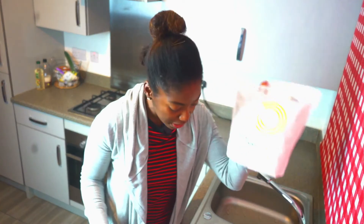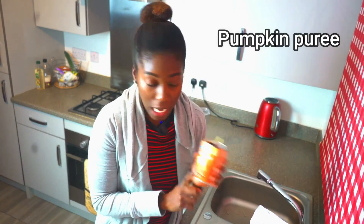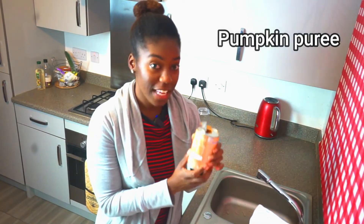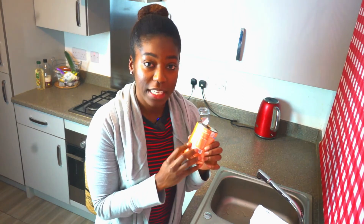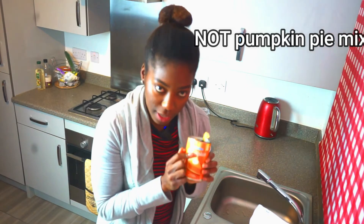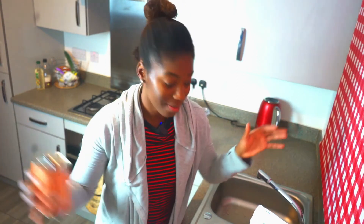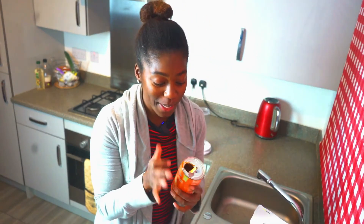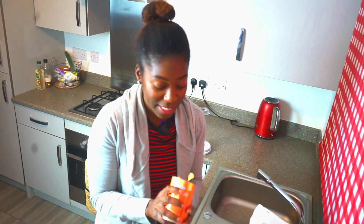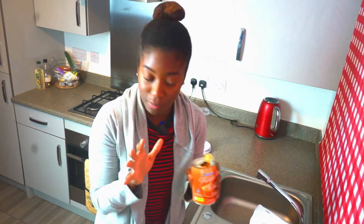The next thing is pumpkin puree. Be sure you're getting one that is fat-free — you don't want pumpkin pie puree. It should be 100% pure pumpkin; the only ingredient should say 'pumpkin,' the end. And just so you know, I was ready to shoot this and realized I don't have a can opener, so I improvised. I've already measured it out and I'll go over the amounts for every item.